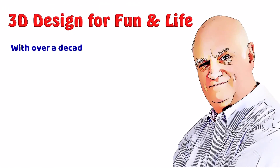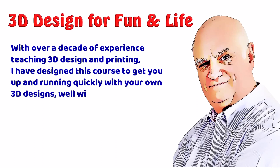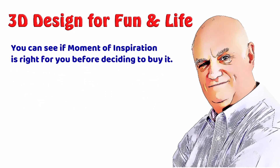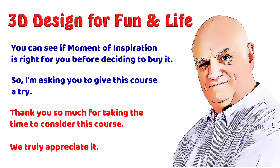With over a decade of experience teaching 3D design and printing, I have designed this course to get you up and running quickly with your own 3D designs, well within the 90-day free trial period for Moment of Inspiration. You can see if Moment of Inspiration is right for you before deciding to buy it. So I'm asking you to give this course a try. Thank you so much for taking the time to consider this course. We truly appreciate it.